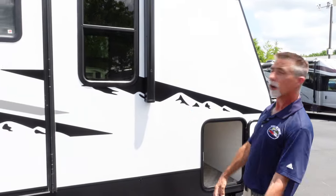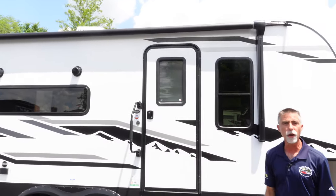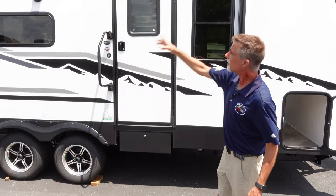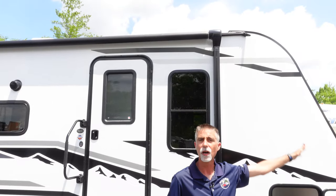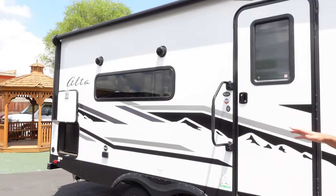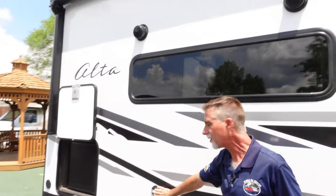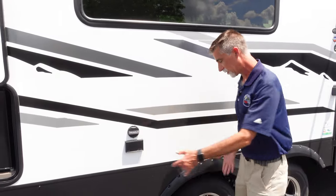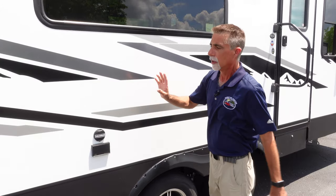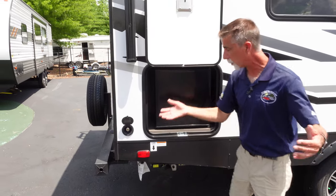Speaking of awesome, this awning is awesome. Look at how long this thing is — awnings come in one-foot increments, and this is the longest awning you could have put on this trailer. Another foot would have taken it off the corner. It covers basically everything. On the outside, I've got outside speakers, access to my cable and satellite system on board, as well as an outlet, so I could set a TV here or even put a mount if I wanted to. I've got a beverage refrigerator out here, access to my water system, and the LP system down here if I wanted to put a little stove out here.